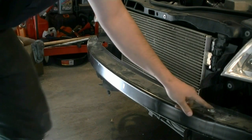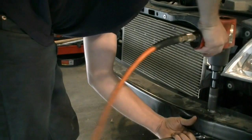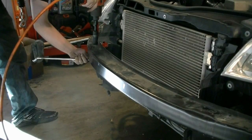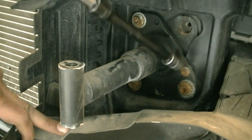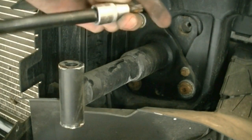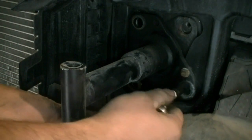Next we need to remove these two bolts — this one and this one — and remove this bumper cover. There's also one nut that holds this bumper piece in place. These take T45, and this bolt here is a 10mm nut.